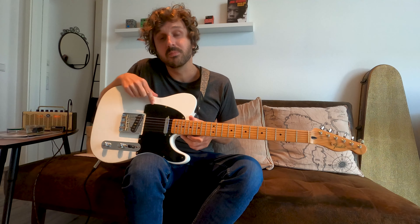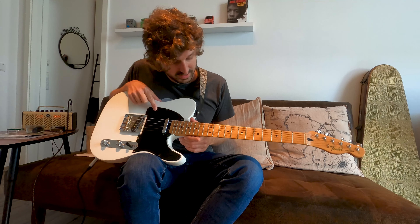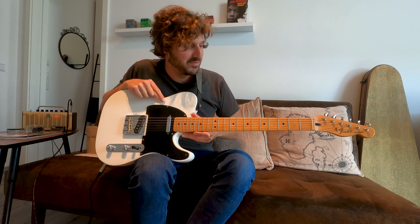As you can see, it's not Candy Apple Red anymore. This thing is Olympic white. It's got another scratch plate, different tuners, different pickups, and a different bridge. Basically, I modified the hell out of it.